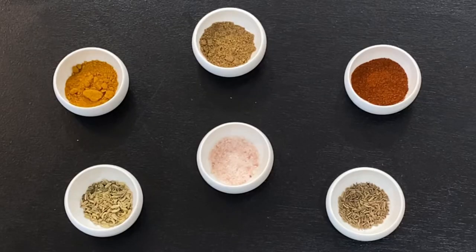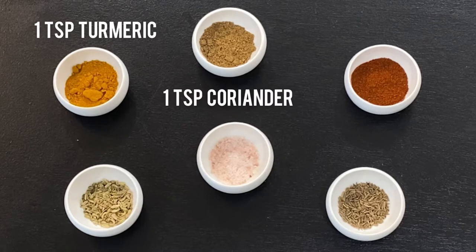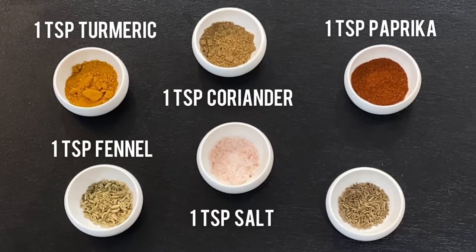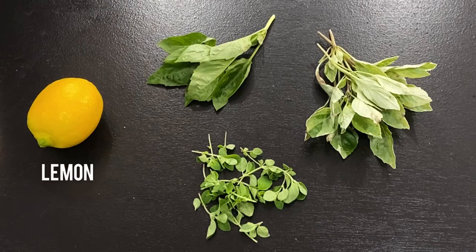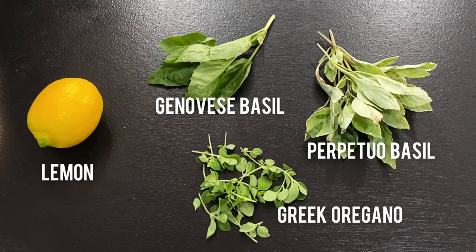For the seasoning, I've got one teaspoon each of turmeric, coriander, paprika, fennel seeds, salt, and cumin seeds. Then to garnish at the end, I'll be using one fresh lemon and an assortment of herbs. Today there was a selection of different types of basils and oregano.